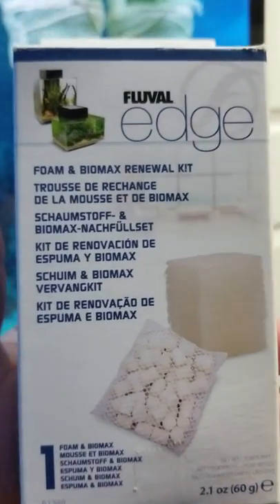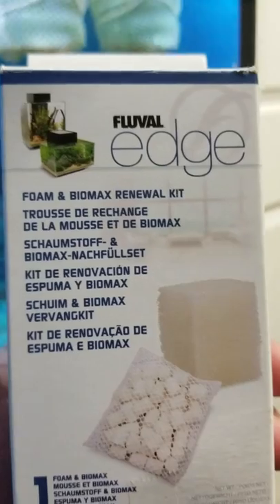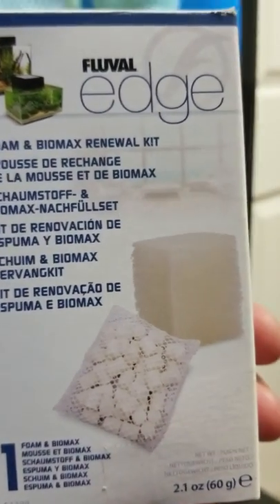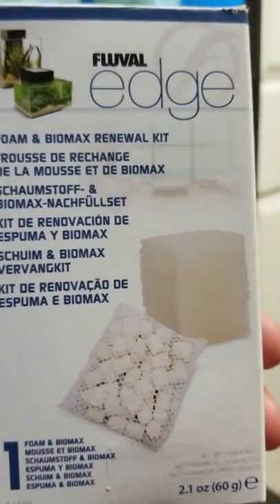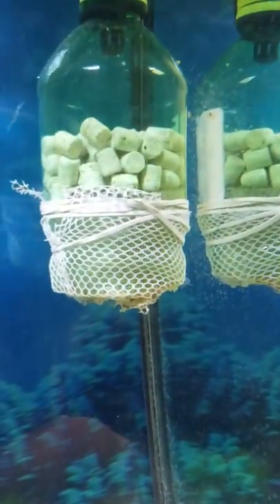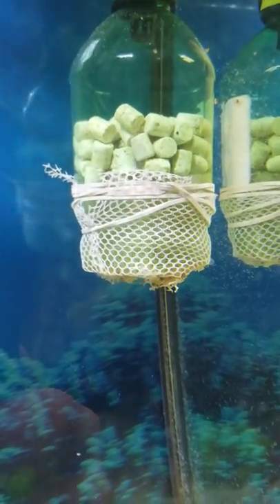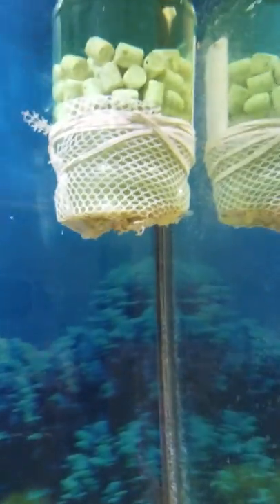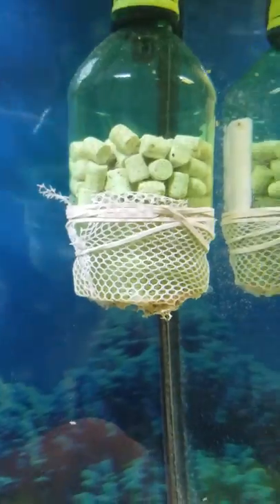This is by Fluval Edge. It comes with the Biomax media. I'll cut that and then use the little bag it came in as kind of like an advantage, because when you cut that little foam pad, you can get a little piece of foam and cut it thin or a little bit thick. I like it a little bit thick, and then basically poke holes through it and wrap the little baggie around it and use a rubber band.